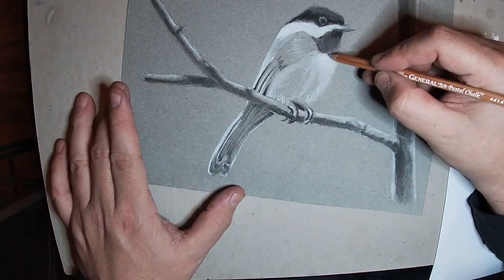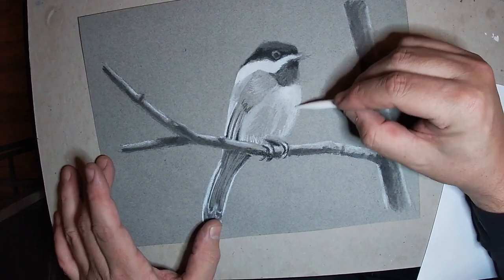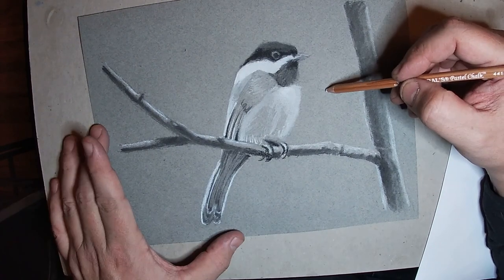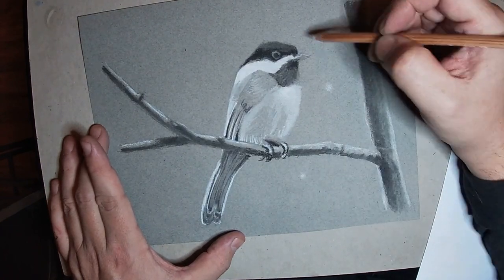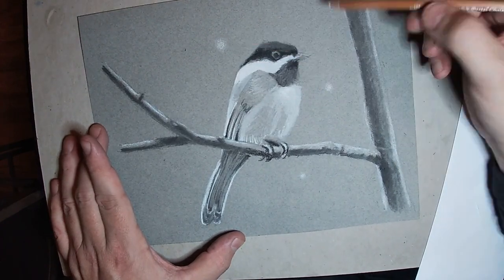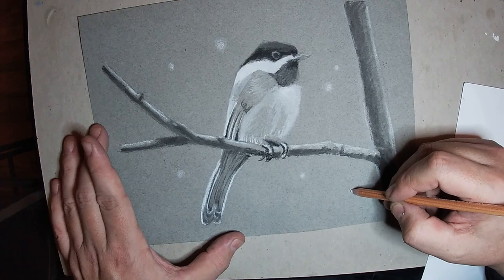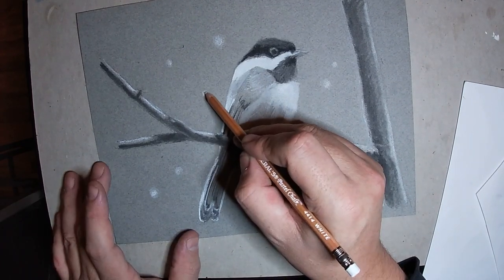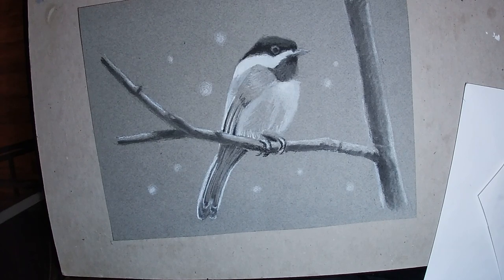We're getting very close to the end. I'm going to add a few design elements and put in a few highlights here with the white pencil and blending stick. I thought, let's put a little bit of snow in the background — it's not really in the photo reference, but we're getting close to the New Year, so why not put some drifting snowflakes in the background? It adds a little sense of depth and gives it a very cinematic atmosphere. Hope you enjoyed the video — be sure to like and subscribe, and happy New Year!